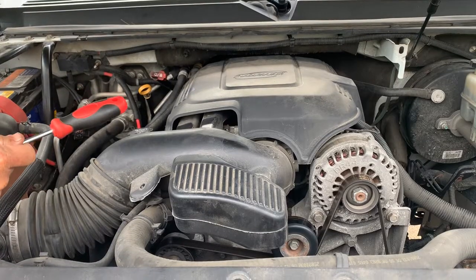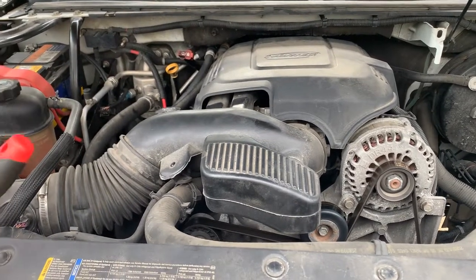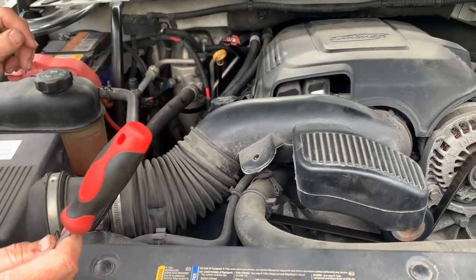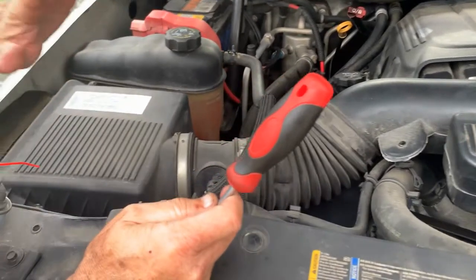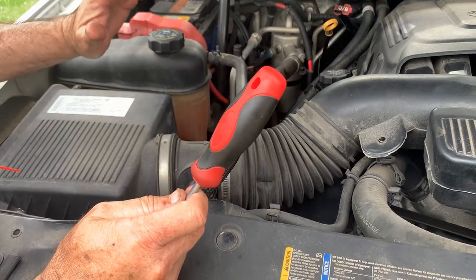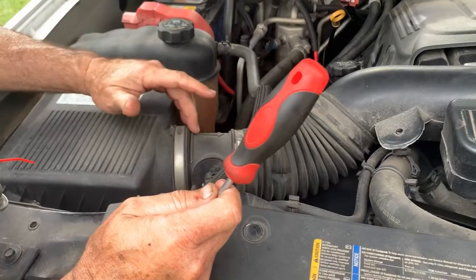This is your Vortec 5.3. The car was running a little rough. We put in new plugs and new wires. The next thing, we replaced the air cleaner. It's still a little rough yet, and the mass airflow — there's no check engine lights, but the mass airflow sensors can get dirty.